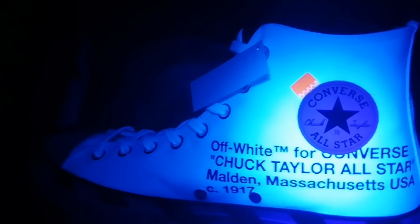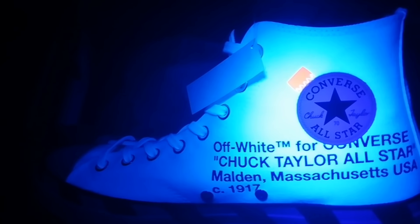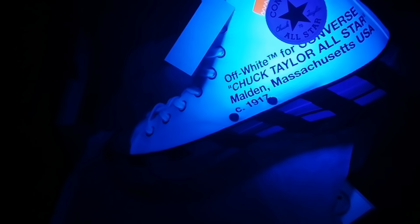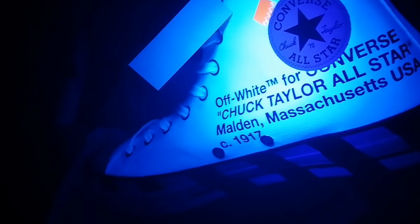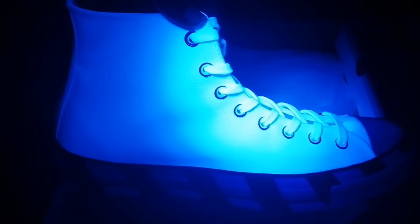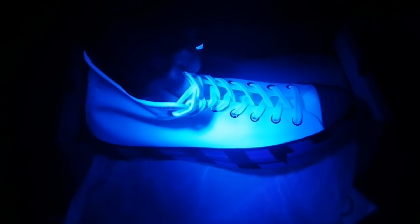The Converse All-Star Chuck Taylor 70 badge goes up purple as well — very purple finish. Looking around the shoe, the stitching and everything on the outside doesn't glow very highly luminous. The stitching around the side is not very luminous at all. It's just mainly purple overall, purple at the back as well. It's really just the sole that seems to get that really high hit off the UV.